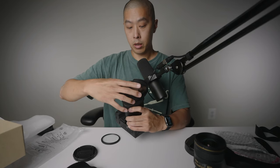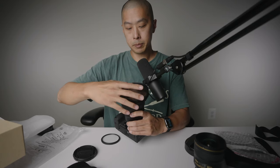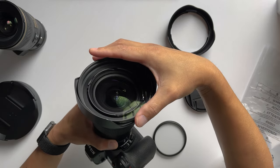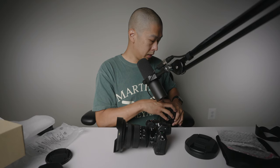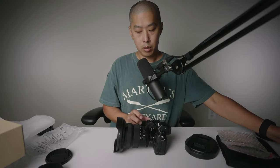Let's try putting this filter on — thread it properly, not too tight, and there we go. Now we've got a filter in the front to protect the glass. The weight in hand is still fairly balanced, but it does have more weight now. With the extra weight in front and the large lens hood, this is getting big. This is a big setup with this configuration — this lens hood, this filter, and then the gigantic lens hood on top of it.